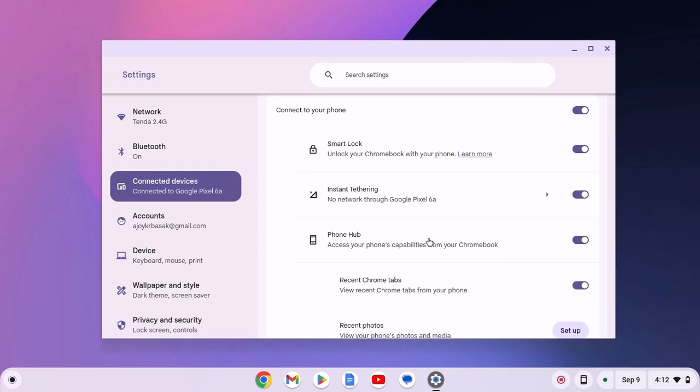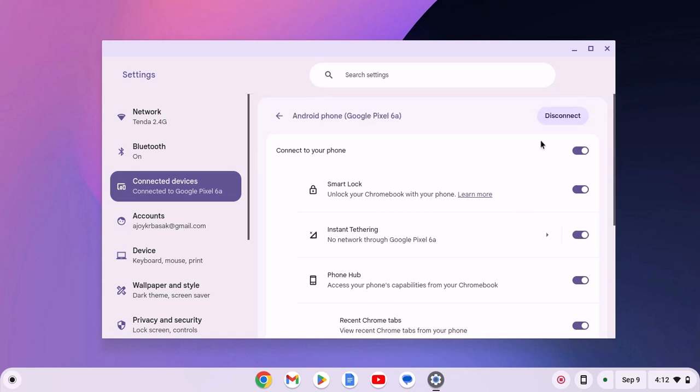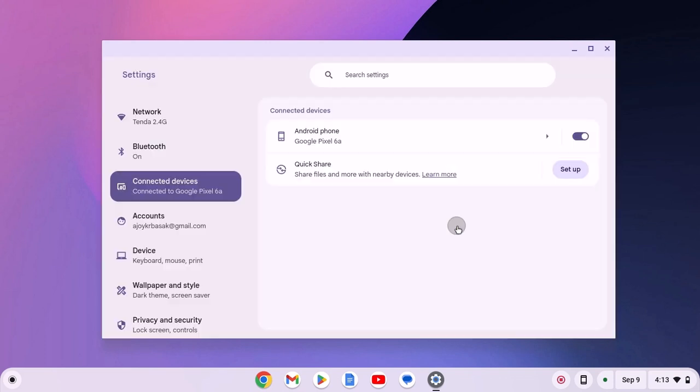If you are still not able to use Phone Hub after enabling the toggle, you can simply disconnect your phone and re-pair your Android phone with your Chromebook. For that, simply click on Disconnect and confirm by clicking the disconnect option. After that, click on Setup.